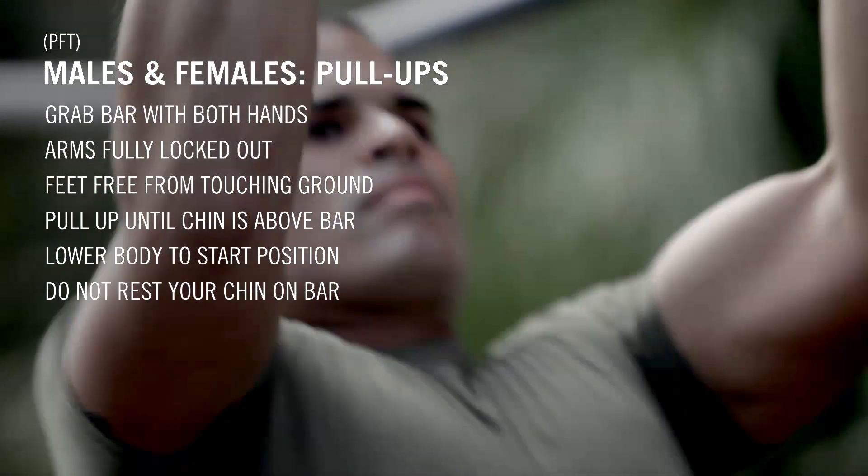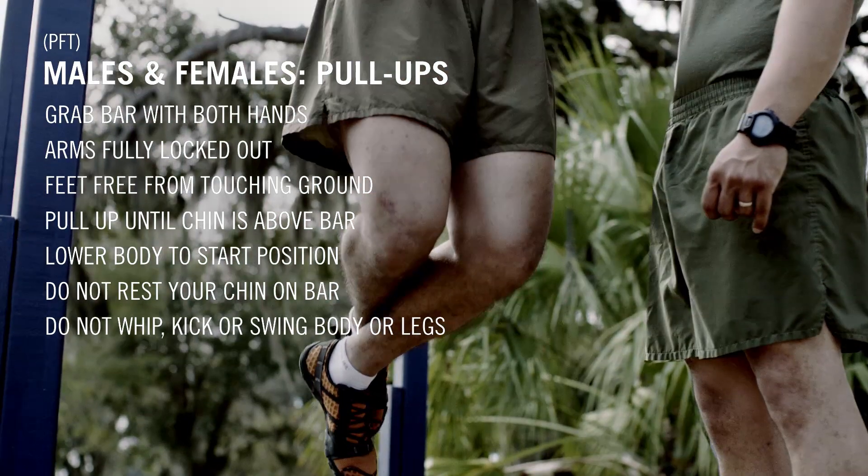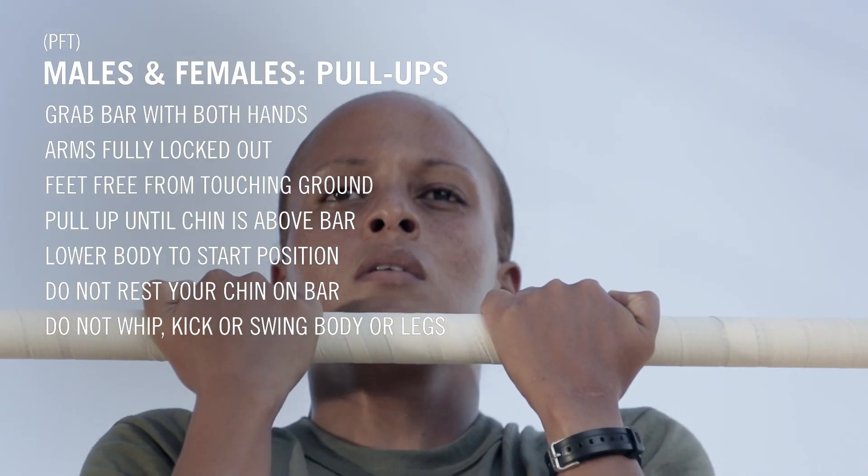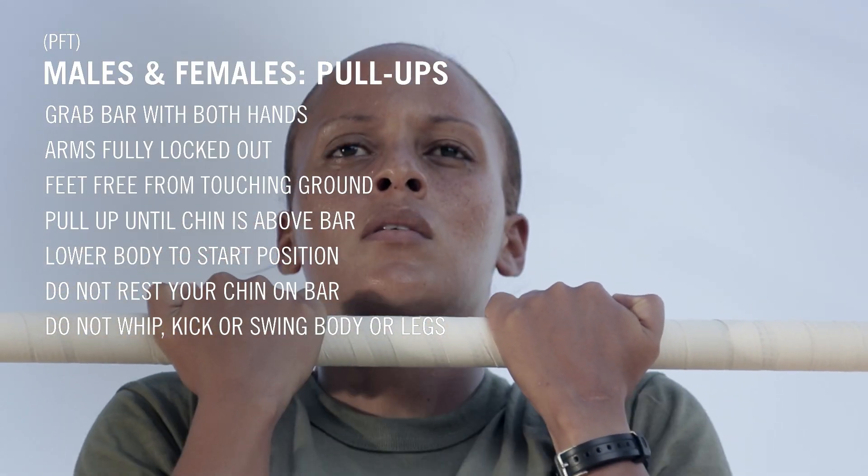You may not rest your chin on the bar. Don't whip, kick, or swing your body or legs, or use any other body movement to assist the pull-up. If you do, the repetition would not count.